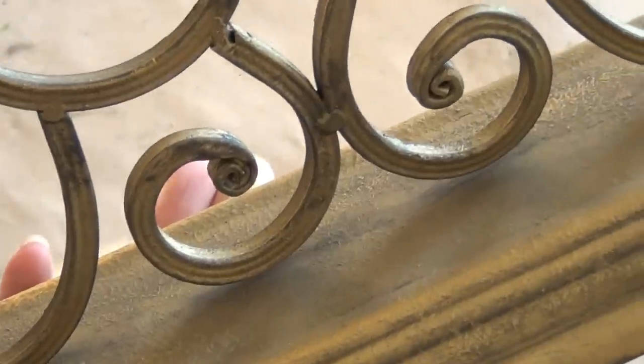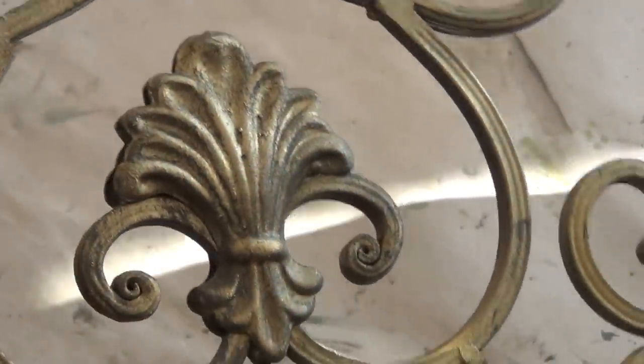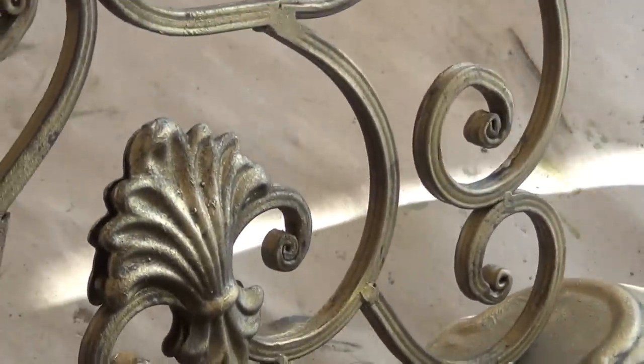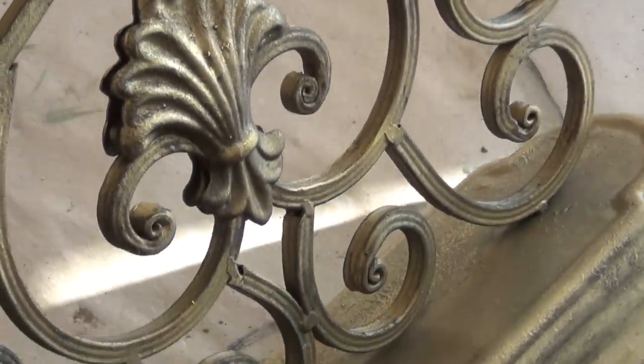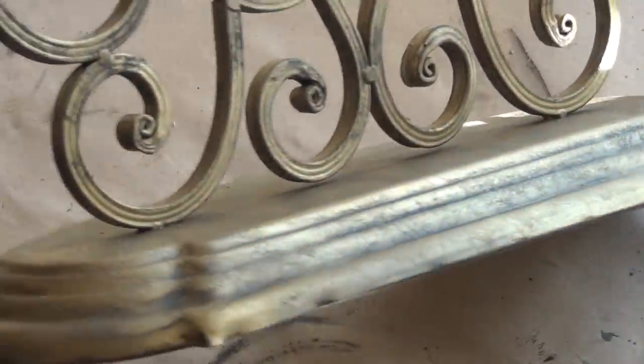The lighting is poor in this shot and I used a different camera, but you can still see the aged, antique gold color that I think is really close to the Paris flea market sign and that Ballard Designs mirrored birdcage that I purchased on my last shopping trip.